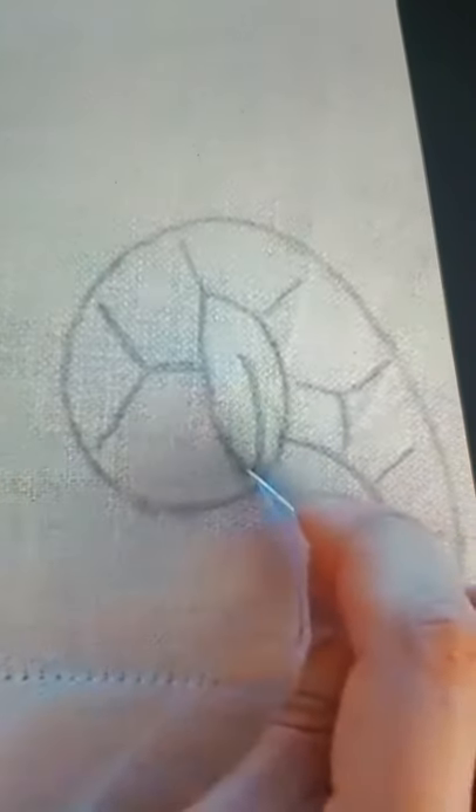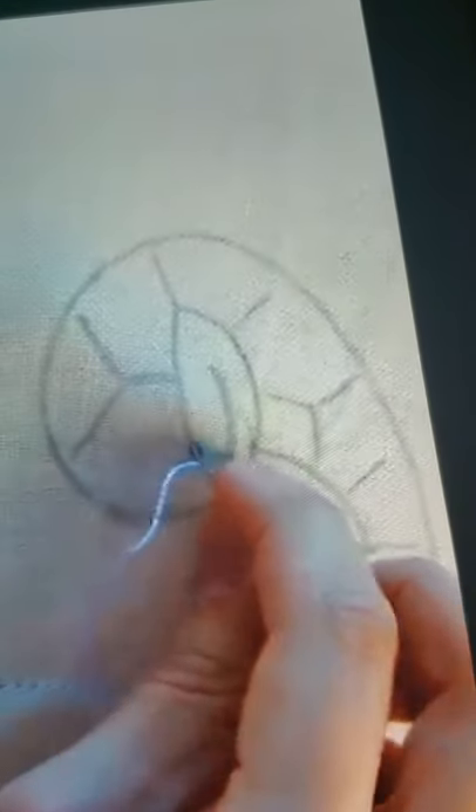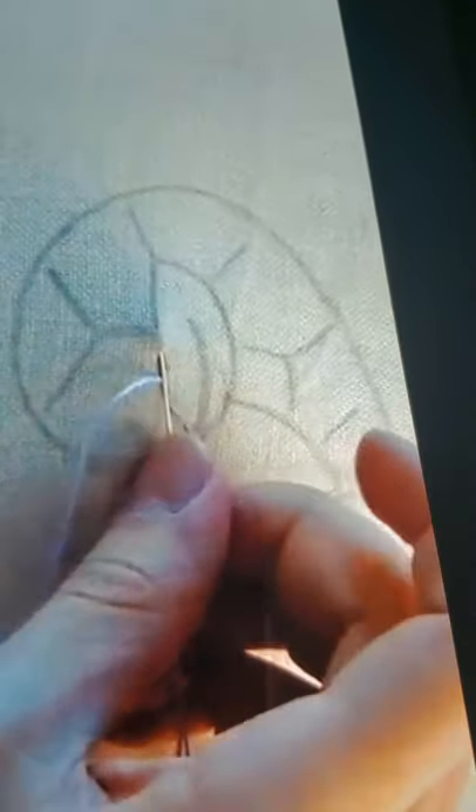This is step one. First, you will have to trace the design, and on each line you have to do a running stitch. This is the original art of cutwork embroidery — you have to do running stitch on all the designs.